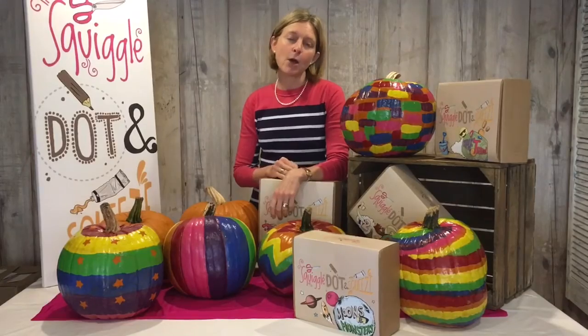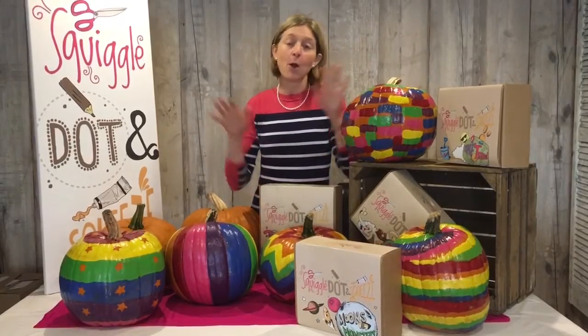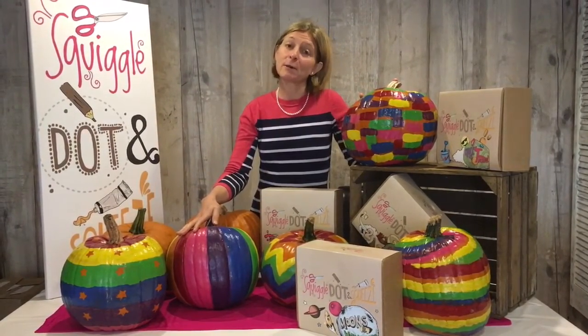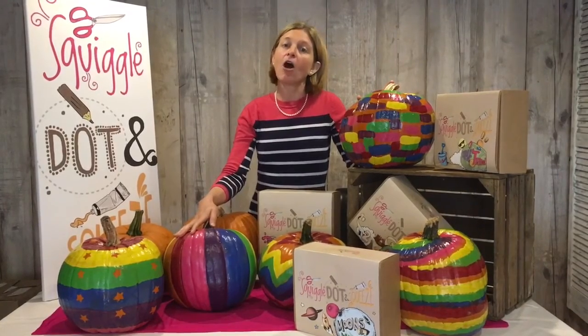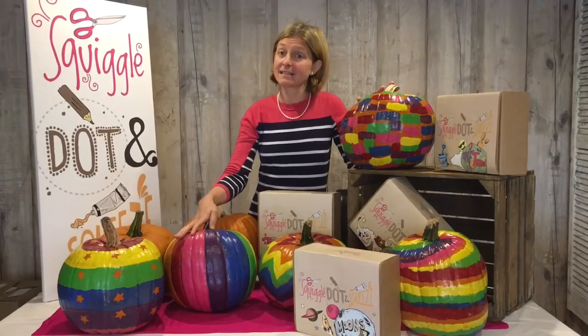But in the meantime, for those of you who joined us last half term on our rainbow rock hunt, we had such great feedback and lots of requests to do something else. So we're back this half term with rainbow pumpkins. The plan is that we will be putting a rainbow pumpkin on a bench in ten of our parks in the Kent, Sussex and Surrey area.